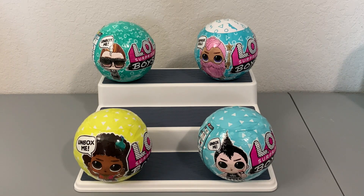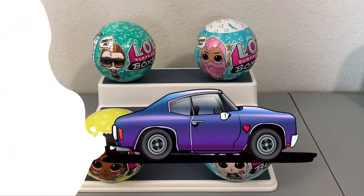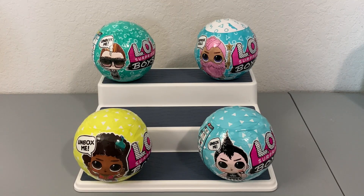Today we have something rather exciting. Normally when I do LOL surprises I rarely open up the boy dolls, but since coming home I found a few laying around my room so I figured I'd go ahead and open them in one video. I'm really really excited — it's been a while since I've opened one of the LOL Surprise boys. I have four different series here, so if you want to see these unboxed, let's get started.